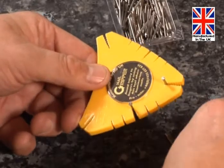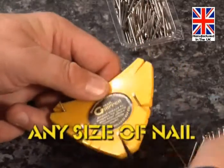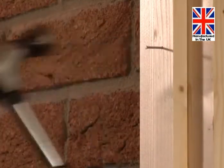Place nails in the many slots around the nail gripper to suit any size of nail. Then, holding the nail gripper instead of the nail, place the nails precisely where you need them and hammer them home.